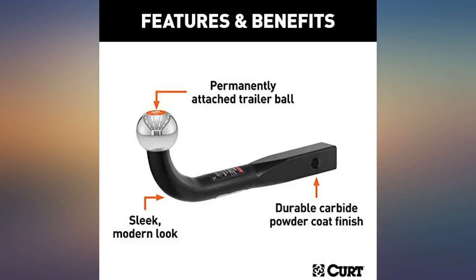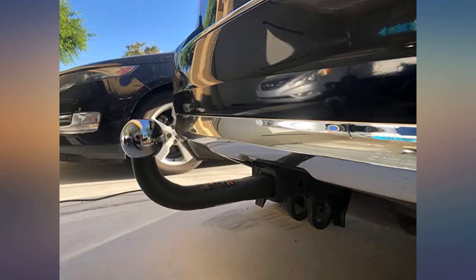Fits perfectly on my Ford Explorer 2005 Limited. Still have to try it, but it can stand the weight of the boat — I don't think I'll have any problem.